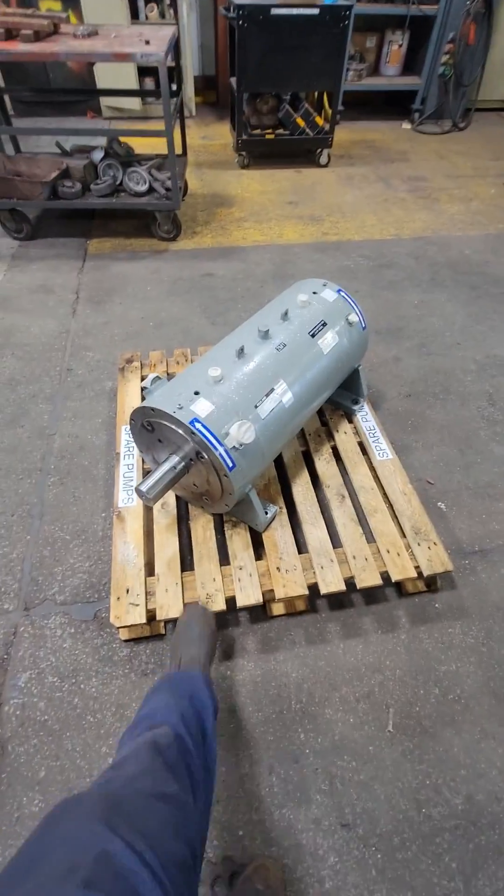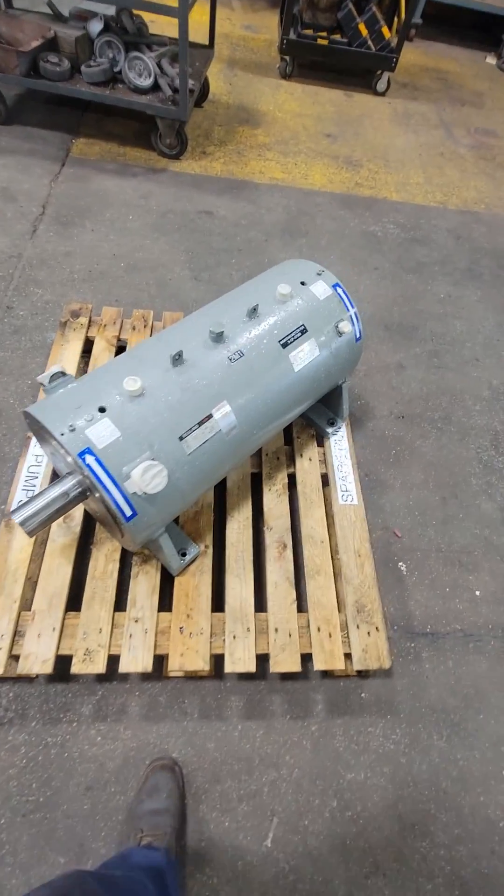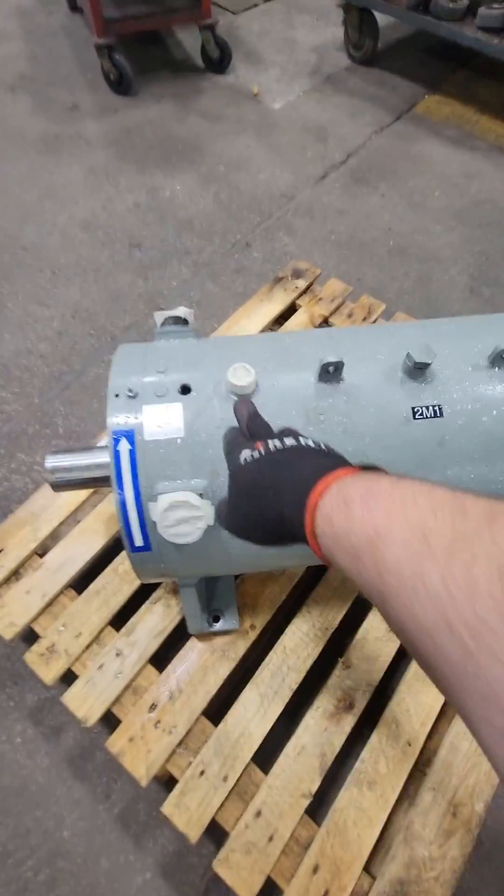This is a 250 horsepower liquid-cooled electric motor. It was brought to our shop because we were told it had bearing vibration noise. Let's point out a couple things and then we're going to test run it.